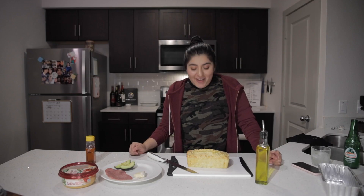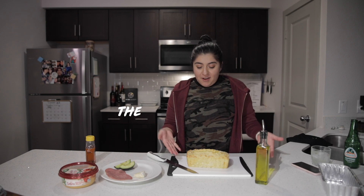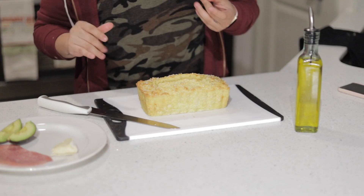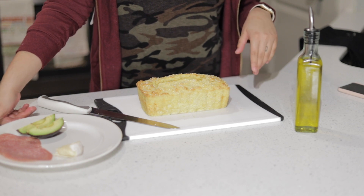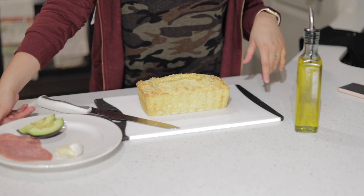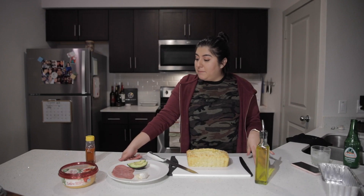Here she is in all her glory — the cauliflower loaf. We're going to cut a slice. I've got some salami, some avocado, some brie, some hummus, and some honey, so we can try a few different things on it.